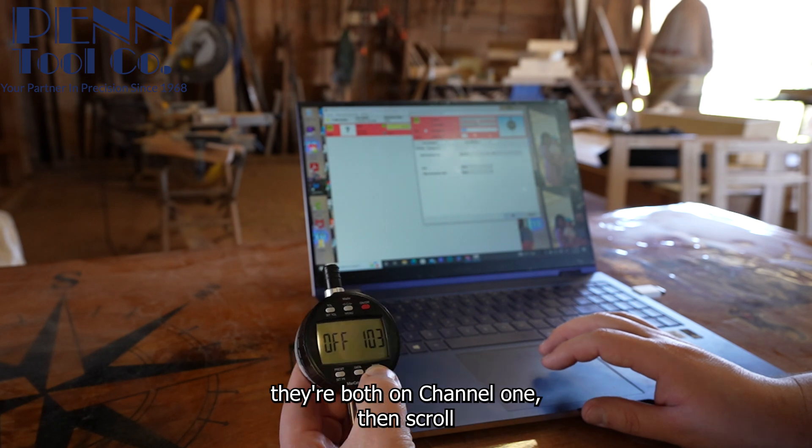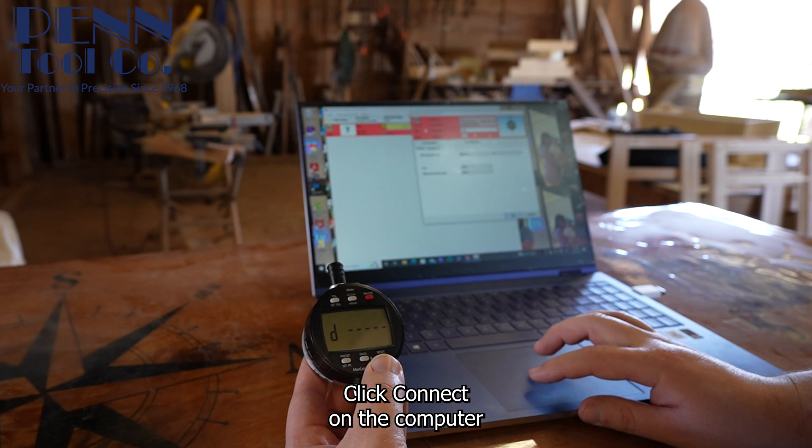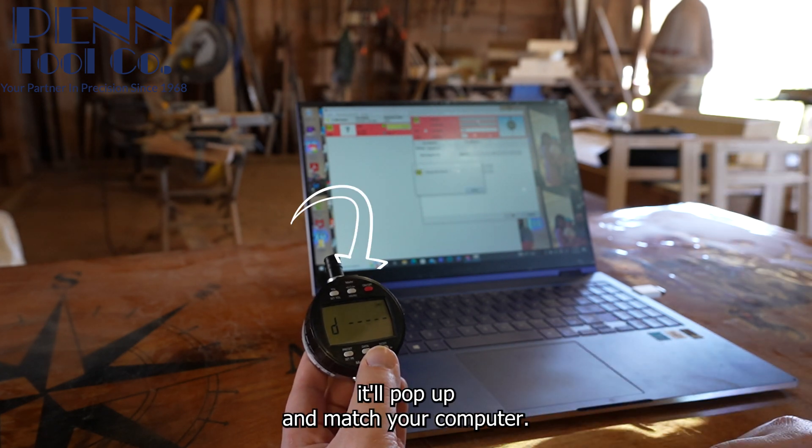First I'm going to make sure they're both on channel one, then scroll through to this channel with the D on it. Click connect on the computer and the data button on the indicator. Once it's complete it will pop up and match your computer.